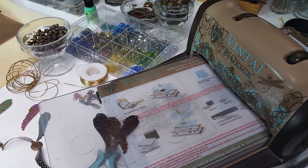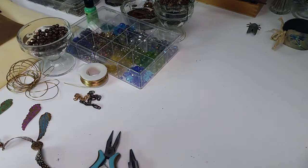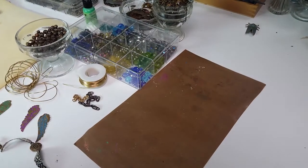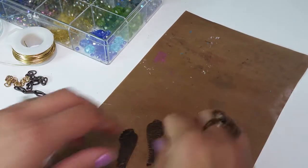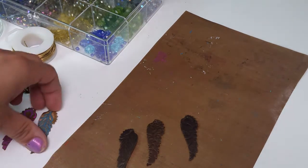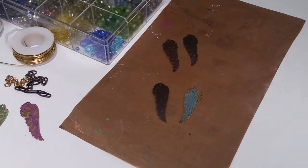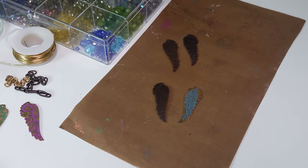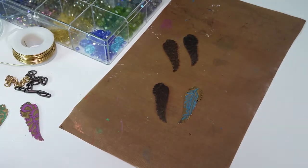I'll get this stuff out of the way so I can do some patina. Let me zoom in a little bit. I'm going to brush on some patina — let's focus on replicating this feather pattern. I believe I used verdigris — that's one of my favorites — and marine.